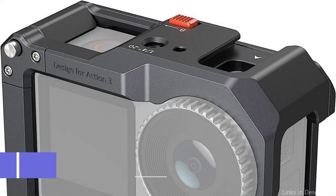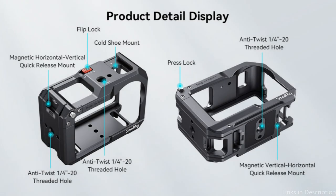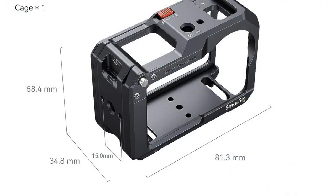On number two, we have the SmallRig Cage. Another great alternative for protecting your DJI Osmo Action 4 is the SmallRig Cage. This cage is made of a strong aluminum alloy and is built to withstand the demands of your filming efforts. Your camera is shielded from any accidental bumps or accidents thanks to its strong construction, which offers reliable protection.